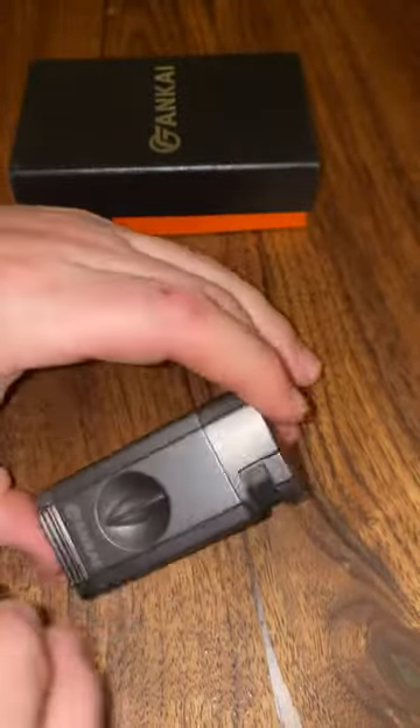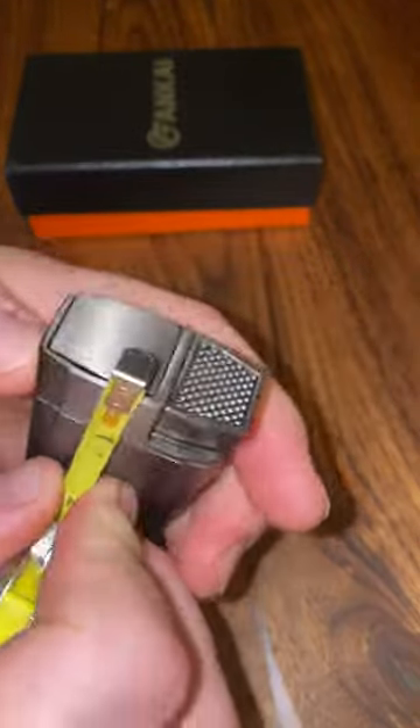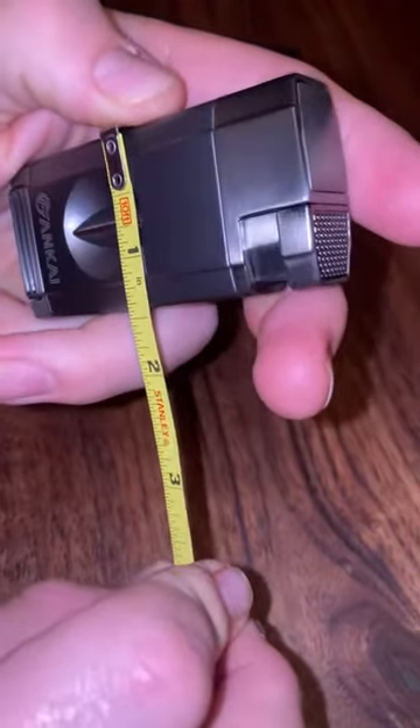Measurements: about a half inch width. Half inch length, three inches tall. And then depth, or width I guess — about an inch and three quarters. Pretty nice size.